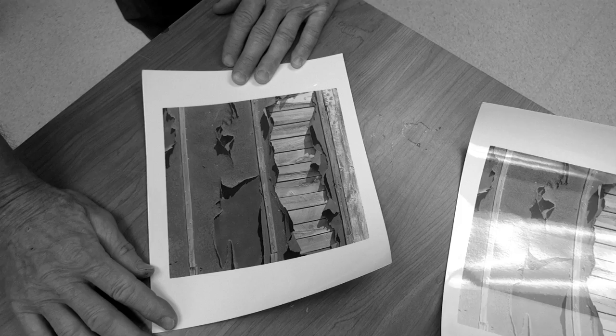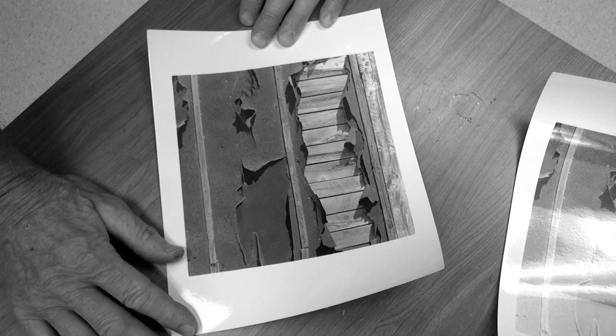This print looks pretty good, but I'm thinking I might want a little more contrast. The importance of contrast in black and white cannot be underestimated. When you take a picture of a red rose in color, you have that red color. In black and white, you do not — so you're already at a disadvantage. Contrast is very important in black and white photography, and control of that is important. So how can we get more contrast? Let me show you how with this particular enlarger.